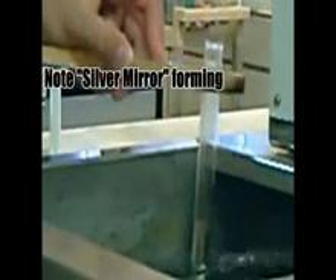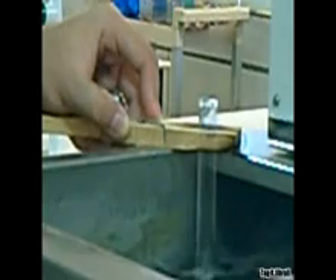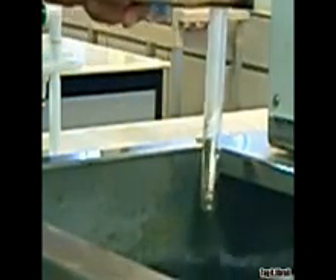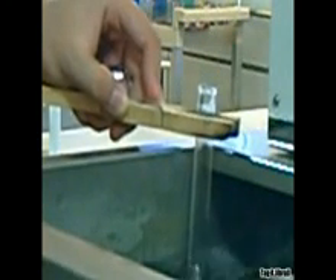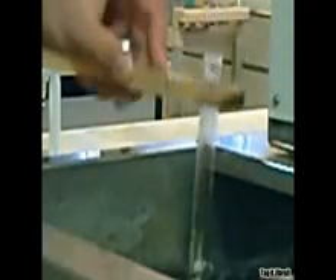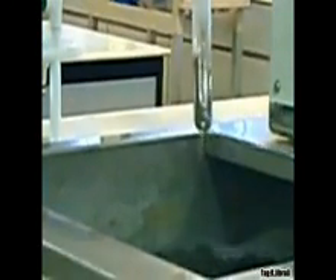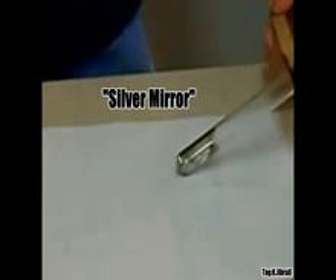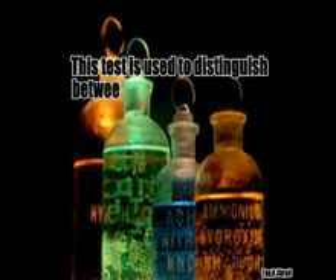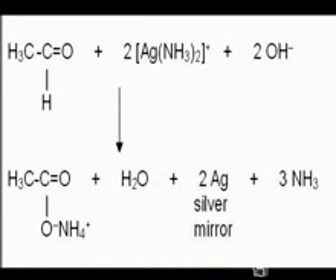Note the silver mirror forming. The silver mirror is a reflective lining around the test tube. It is caused by a deposit from the reaction in the test tube. It is used to distinguish between aldehyde and ketone — only aldehydes can undergo the reaction and deposit silver. This is the reaction.